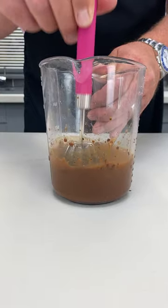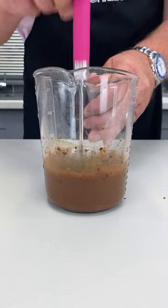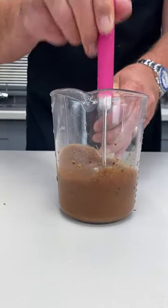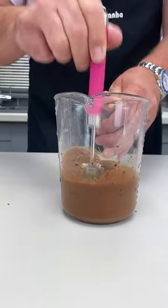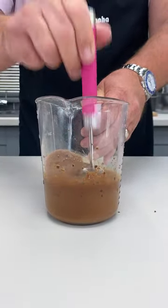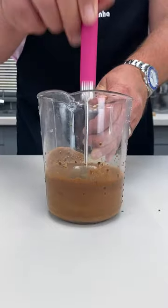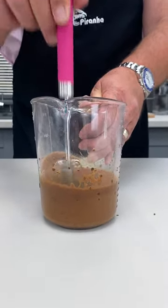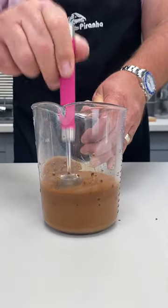Remember every time you push it, those ten circles add the air into whatever you're mixing, beating or blending. So this could be eggs for scrambled eggs. This could be your pancake mixers, your batter mixers. This could be your pizza dough. This could be your cake mixers, your sponge cake.